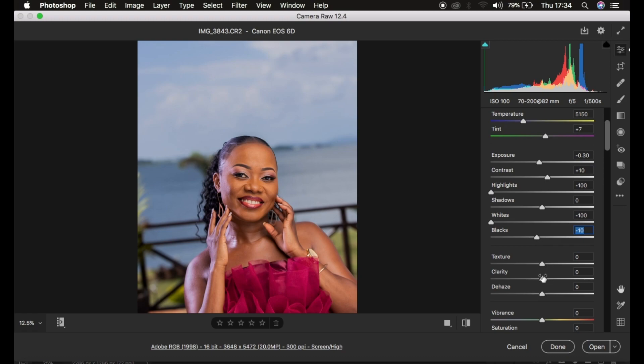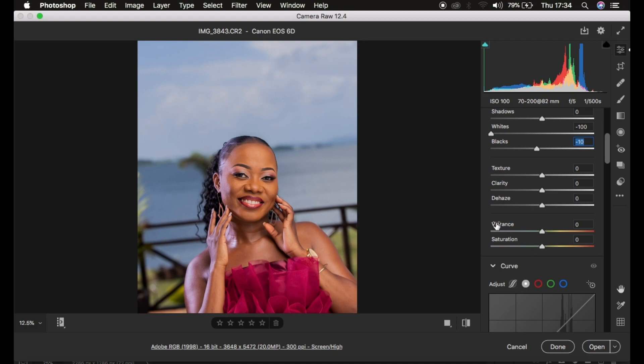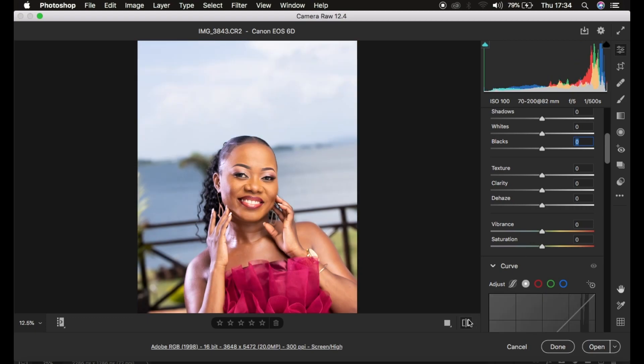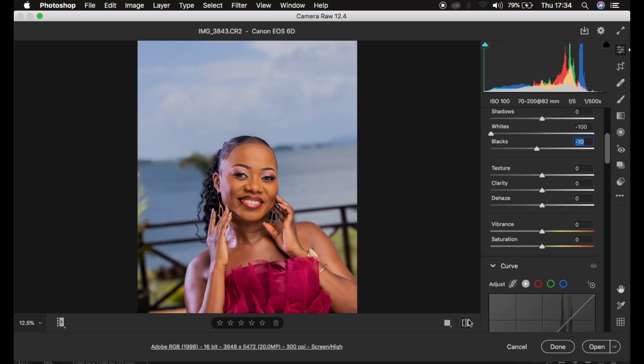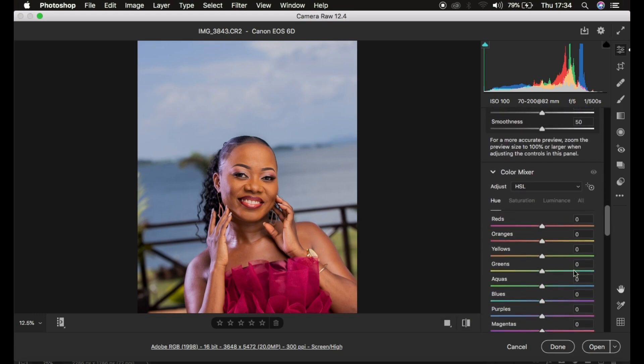I usually don't touch the Texture, Clarity, or Dehaze sliders in Camera Raw or Lightroom, and I don't tamper with the Vibrance or Saturation options either, because I'm going to use the Calibration tool to correct that. Let's look at the before and after so far — the image looks better. Now we're going to come down to the Color Mixer.